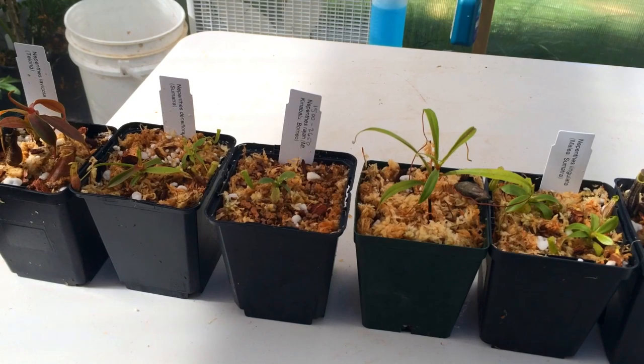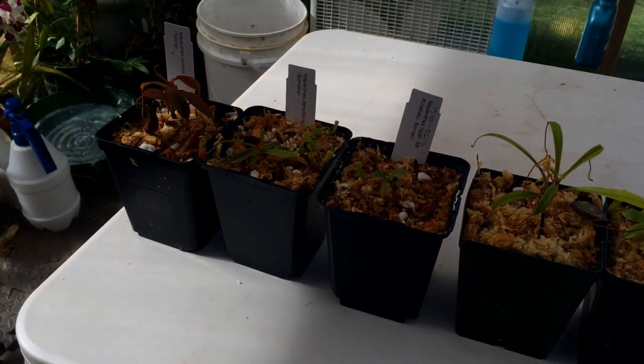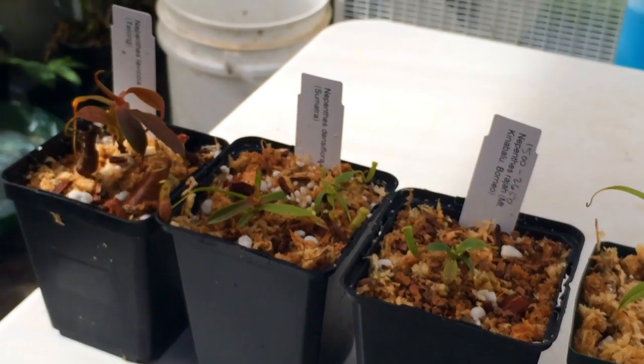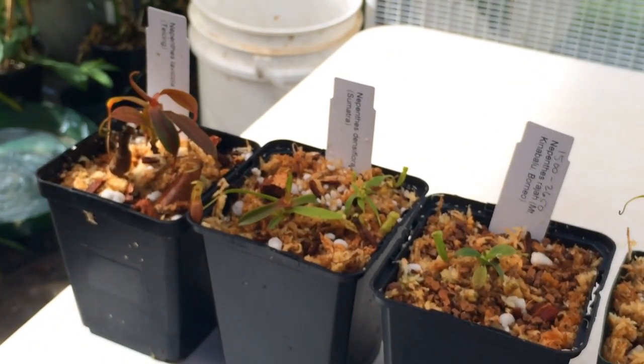The reason I got so many Nepenthes all at once is they came out of Germany from Vestuba. If I'm going to order from the other side of the world, I might as well make it a good one and do it right. He has tons and tons of Nepenthes species — I like hybrids but I like species better — and his selection made it really easy to buy a lot.